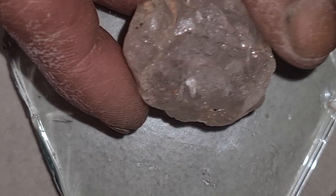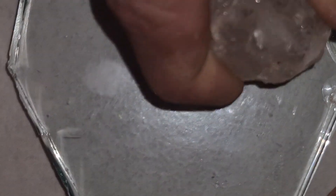However, this does not mean that every stone that scratches glass is a diamond. There are many other minerals that can also scratch glass, such as quartz, topaz, moissanite, and even some types of garnet. That's why the glass test alone is not enough to confirm a real diamond.